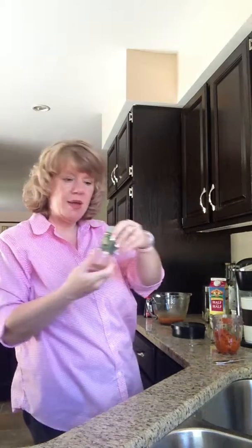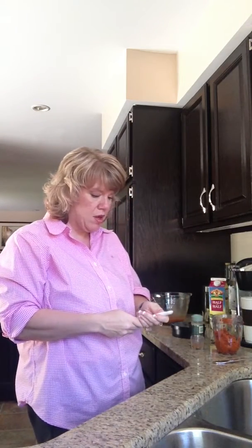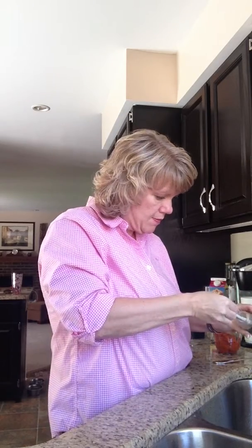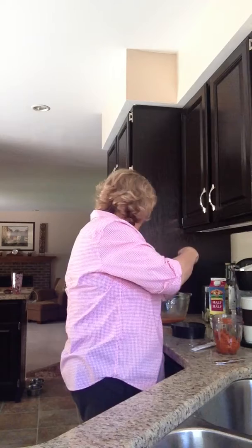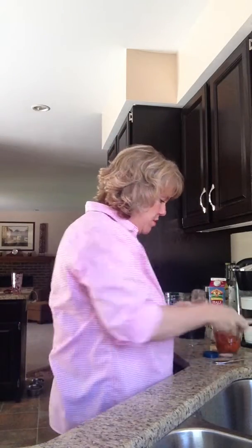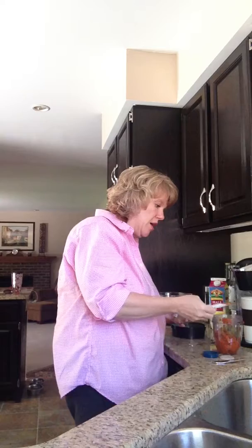I used a quarter teaspoon of nutmeg. And then I used a whole teaspoon of cinnamon — that's going to seem like a lot, but it's got to be spicy to do what Starbucks does.